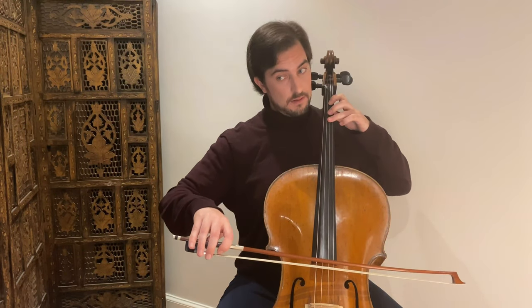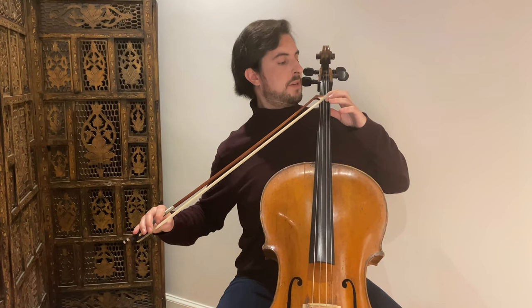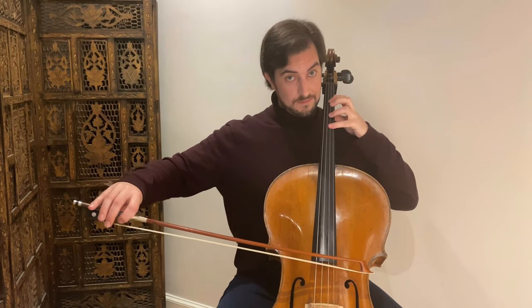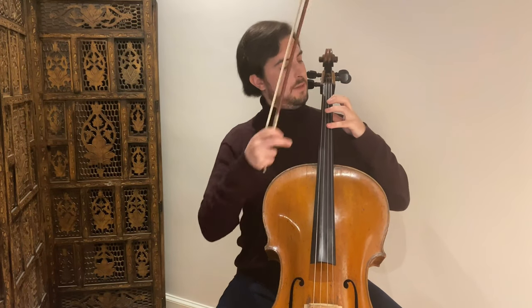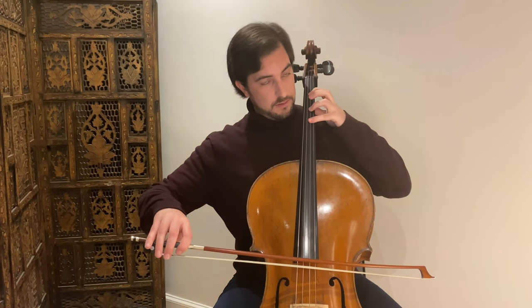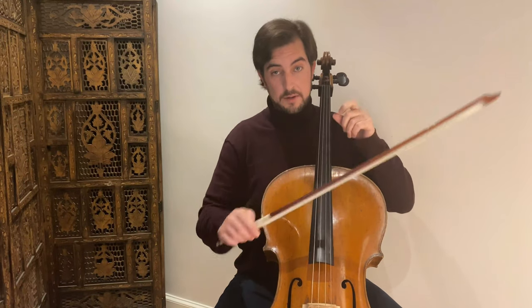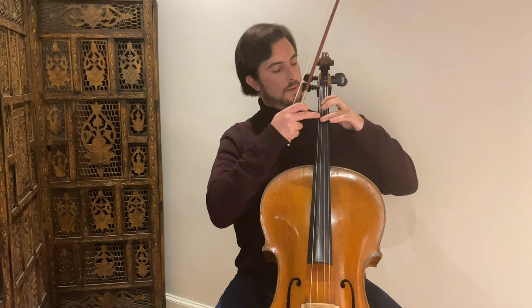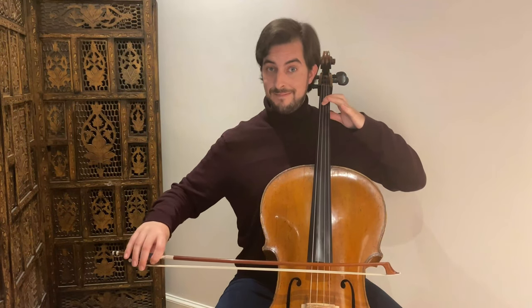Continuing to measure number 6: the focus is fingers three, two, and four — the other finger is relaxed. The next one is one and three, but the second goes together to give support to the third finger. Then four and one with the second finger relaxed, and number three gives support to the fourth because the pinky is not the strongest finger. On the G string the focus is three and one.